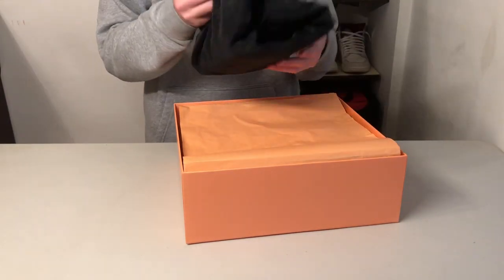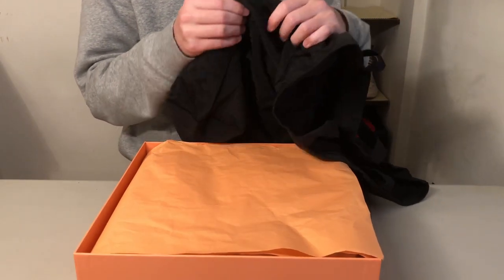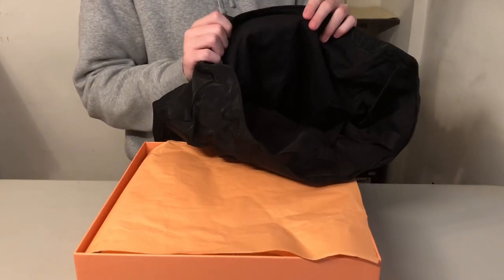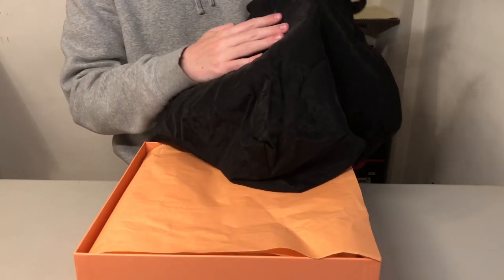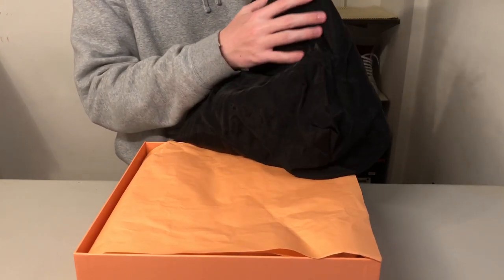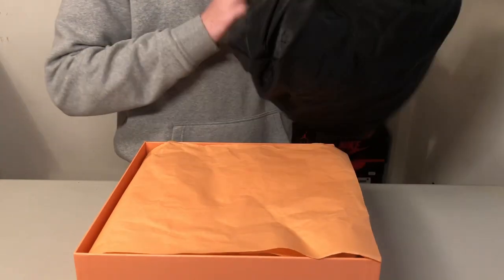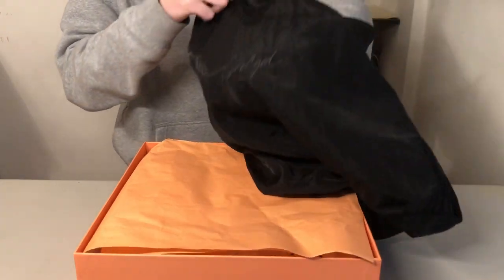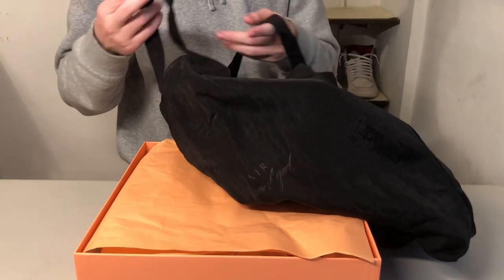Comes with this very, very high quality dust bag. The bag has two different layers — it's got this outside sort of see-through material, and then it's got a fabric lining the inside. On the fabric underneath the see-through part, there's a Nike swoosh on this side, and on the other side you've got the Air Fear of God branding. Which is a very nice construction of the bag.